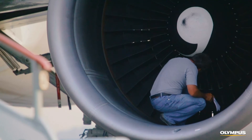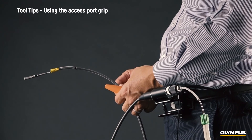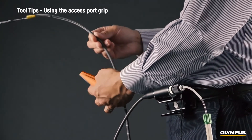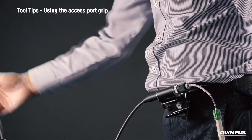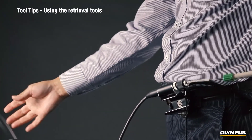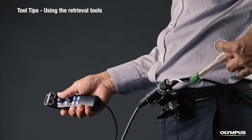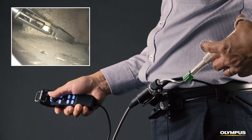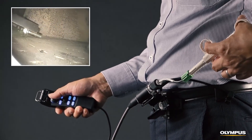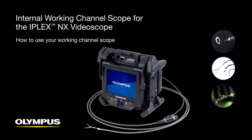If the inspection target is an aircraft engine, another effective way to hold the insertion tube is to use the access port grip accessory. Attach the insertion tube to the access port grip and place it in the access port — you will no longer have to hold the insertion tube, so you can focus on operating the retrieval tool. Guide the end of the insertion tube close to the foreign debris using the joystick on the remote control. When you're in position, operate the working channel tool to grab the foreign object and then remove it. If you have questions, please contact your local Olympus representative or visit olympus-ims.com.